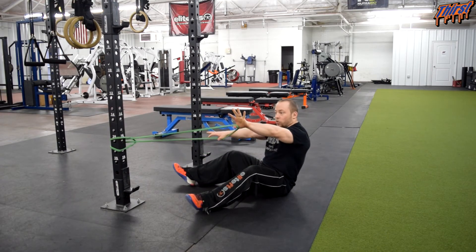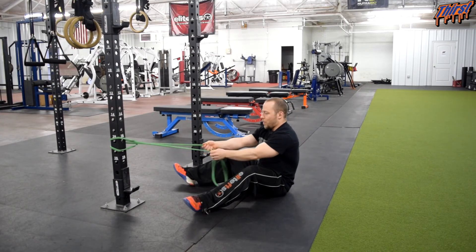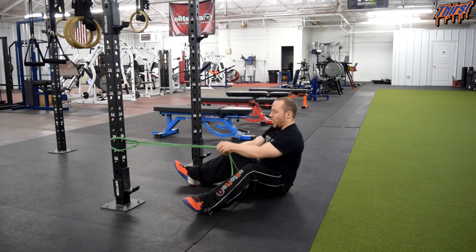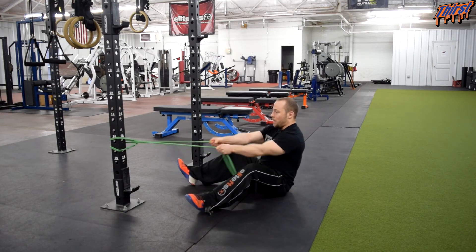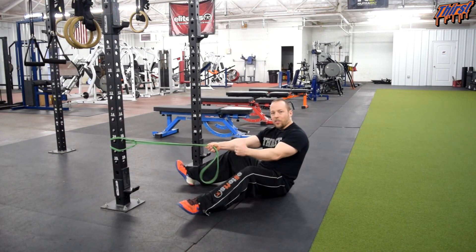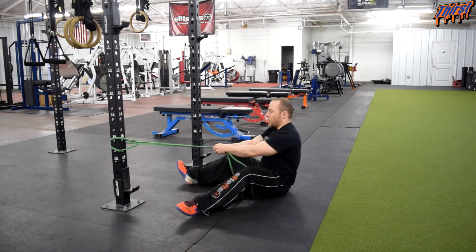You are going to have two parts of the band to grab onto — one in each hand. Chest is going to stay tall and neutral, ribs are down. Make sure your arms are completely lengthened, and then we are going to pull our elbows back behind us. What you do with your hands is personally up to you — whether you leave them in a neutral grip or you choose to supinate and bring your palms up is entirely up to you.